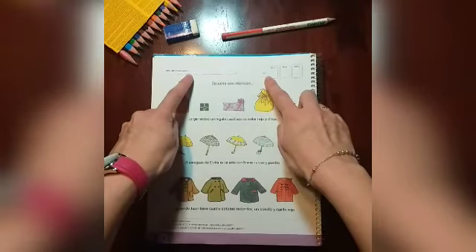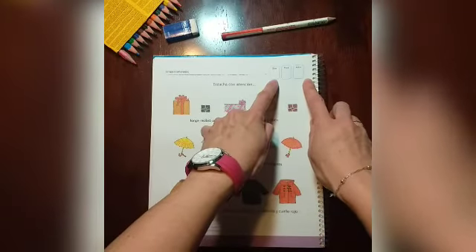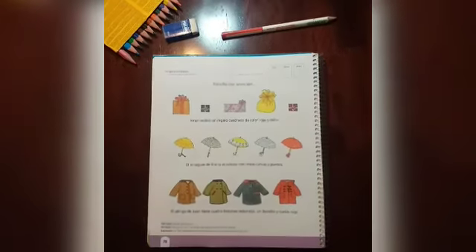Sobre la línea verde, escribe el nombre del día y la fecha en número en los recuadros. Le puedes pedir a un adulto que te dé un modelo.